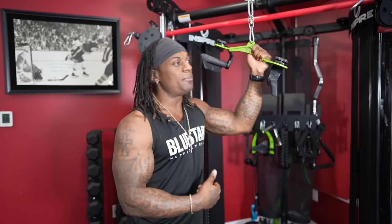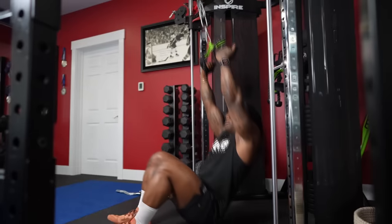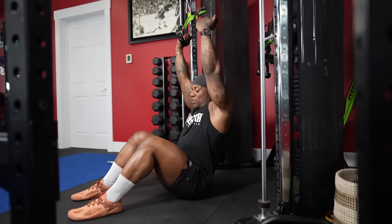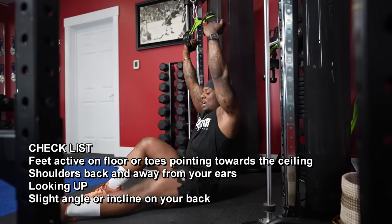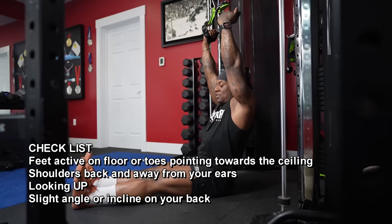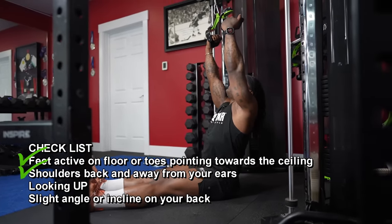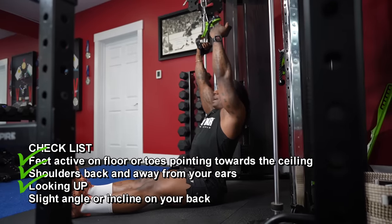I'm doing this exercise like this because I don't have the traditional lat pulldown machine, but rules still apply. Here's how we're doing this. If you're at home like myself, feet are nice and active on the floor, or you can have your feet stretched out, toes up or extended, shoulders back and away from your ears, looking up with a slight angle or incline on your back.